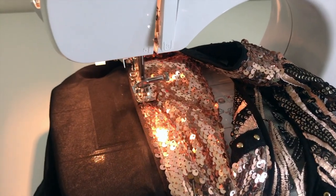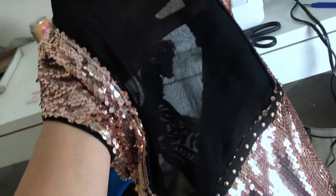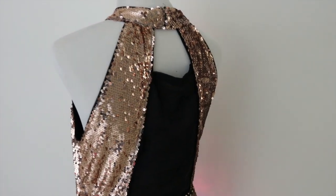Before installing any electronics I filled in the back piece and took in the dress to make it fit better. It's a lot easier to do this step now than waiting until the LEDs are stitched into the dress.